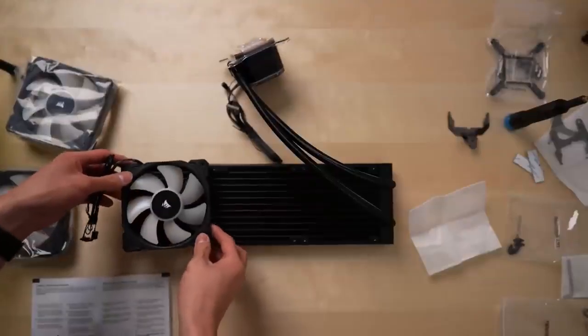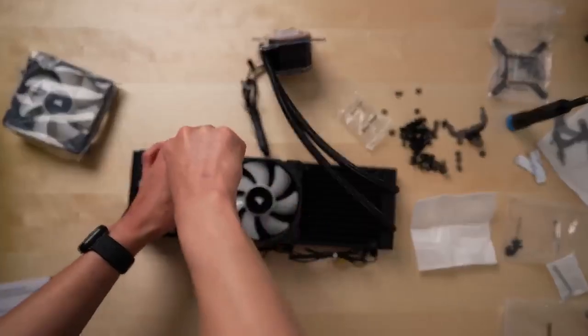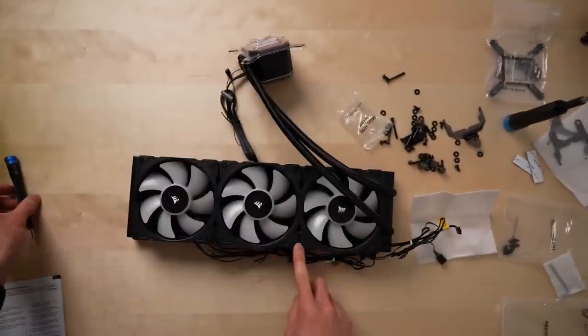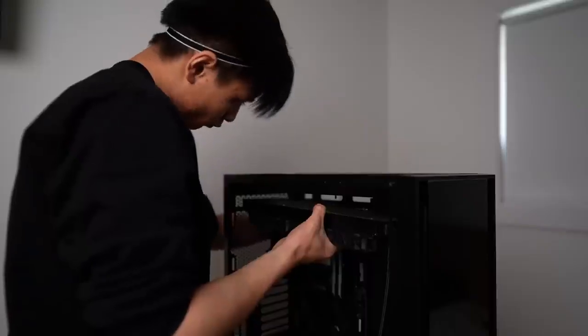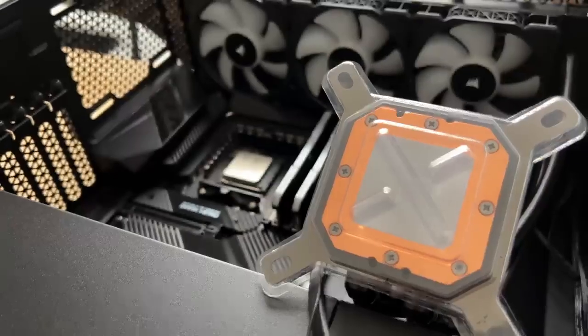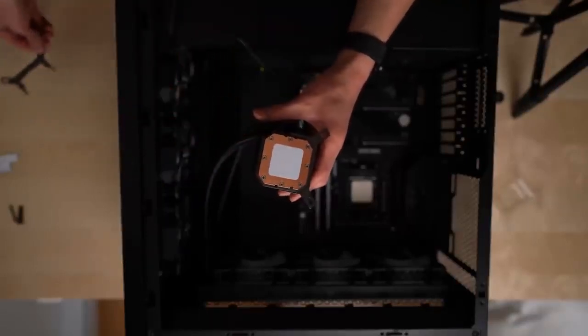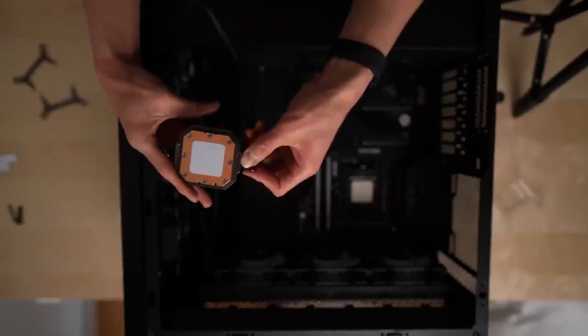First up, I had to attach the fans to the radiator. I decided to mount my radiator to the top of my case, so I made sure to attach the fans in a way to push air up and out as exhaust. My specific case came with three fans already pre-installed for air intake on the front of the case. Once all the fans were mounted, it was time to attach the pump header to the CPU. The pump came with some pre-applied thermal paste, and after replacing the brackets to fit my motherboard, I attempted to mount the pump header.